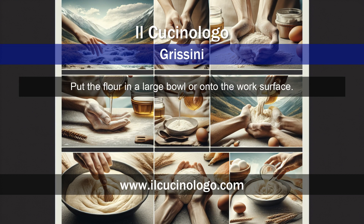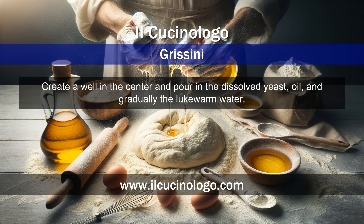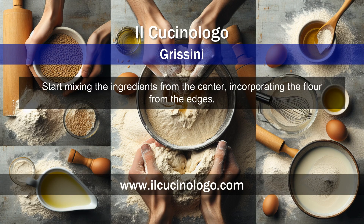Put the flour in a large bowl or onto the work surface. Create a well in the center and pour in the dissolved yeast, oil, and gradually the lukewarm water. Start mixing the ingredients from the center, incorporating the flour from the edges.